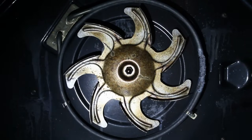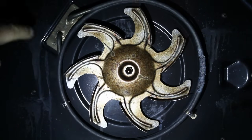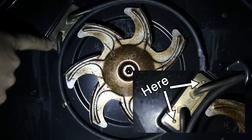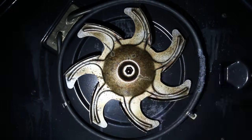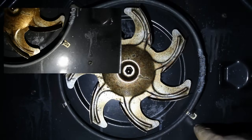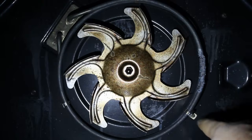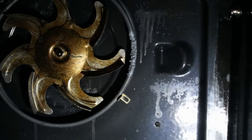The heating element is held in two places: up here you can see the screw heads sticking through from the other side, and then down here you've got a Phillips screw that you can undo now. With that screw undone, the work at the front of the oven is actually finished.